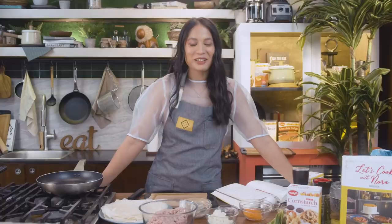Hi guys! So today I'm going to show you a makeup tutorial. Just kidding! I'm gonna cook Lumpiang Shanghai. This is one of my husband's favorite Filipino dishes, and I learned this from my Lola's recipe book, 'Let's Cook with Nora.' So today I'm gonna share it with you guys.